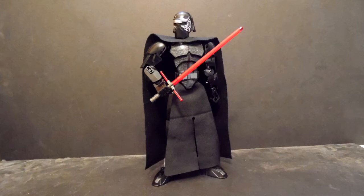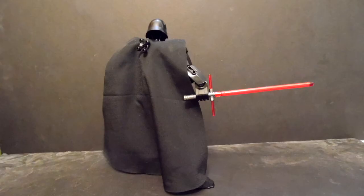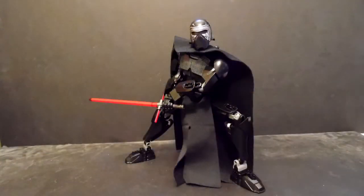This has got to be the most emo construction set LEGO has ever made. Here's the emo Star Wars Ultra Builder Kylo Ren.